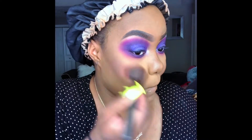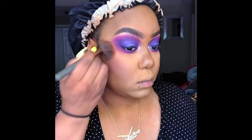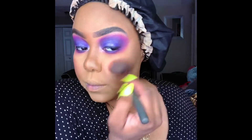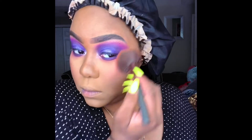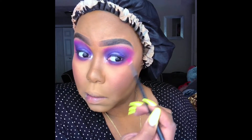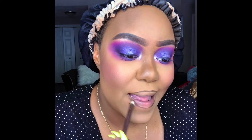Now I'm using some blush — honestly I think this is an eyeshadow shade from one of those palettes, but it all works the same. Now I'm going to go ahead and line my lips with the Wet n' Wild brown pencil.